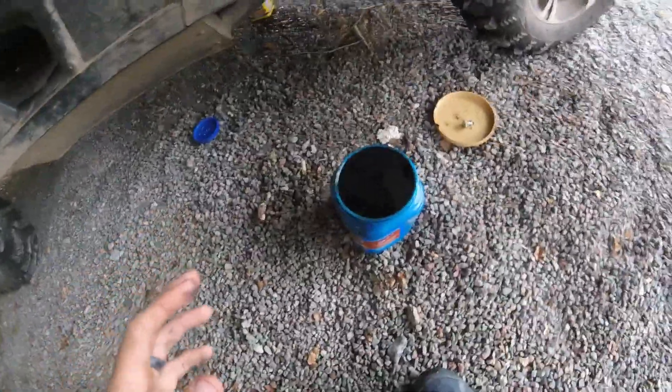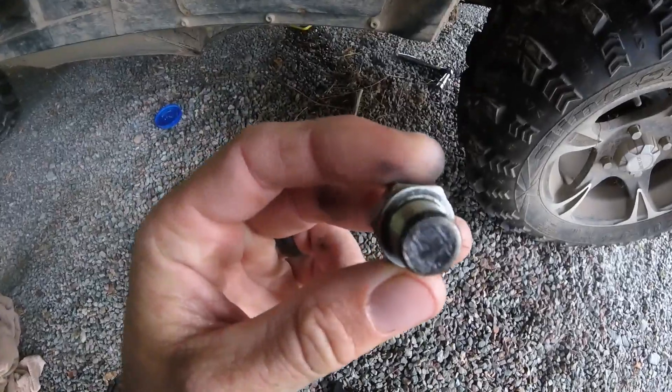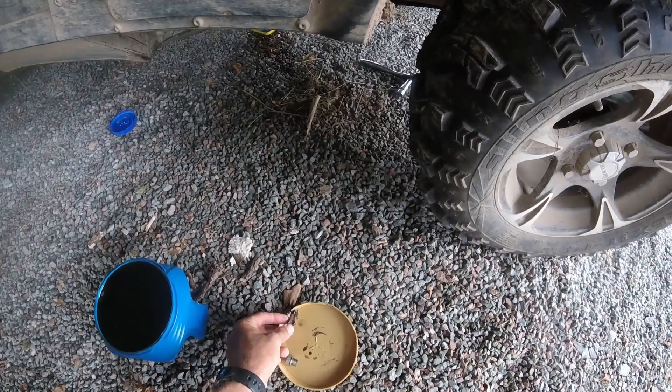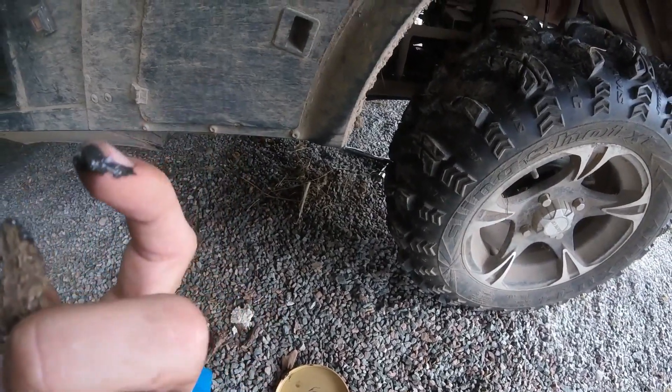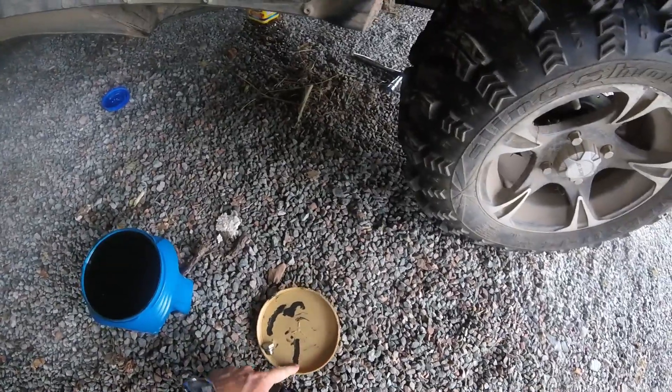I already got into the oil change process — I had to let my GoPro charge up while I was doing this. I've got the Arctic Cat disassembled so I can pull this plastic piece up and get to the oil filter on the front of the engine. That's about the only way to pull the drain plug out. It had this stuff on it — I figured it was metal, but it turned out to be almost like a little sludge, like grease stuck to the drain plug.